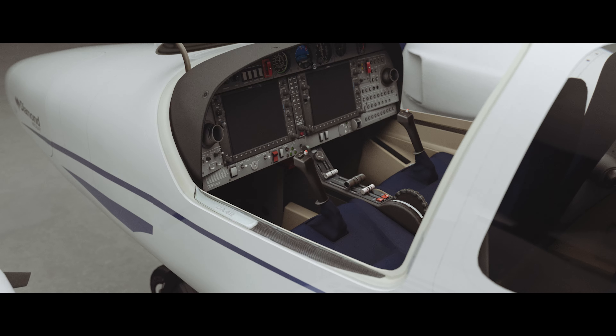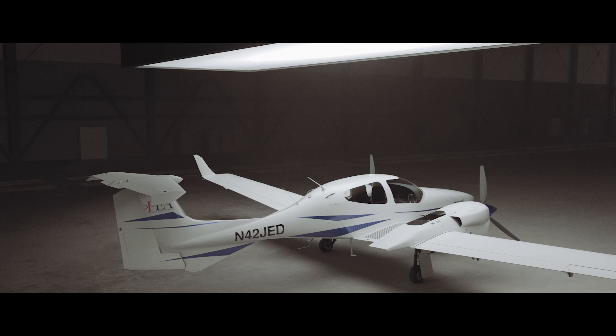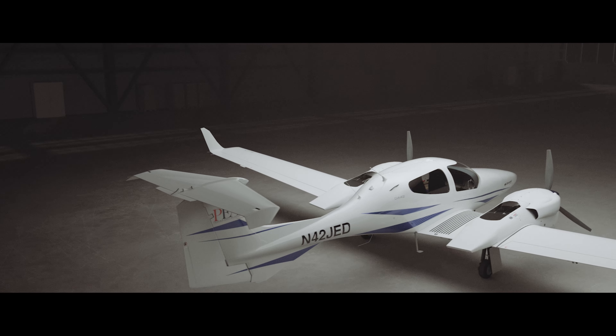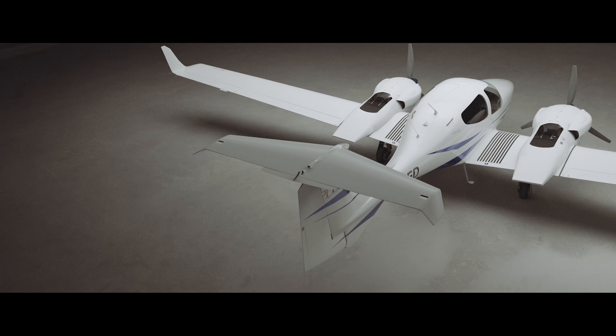The DA42 has a traditional flight control layout consisting of ailerons, elevator, rudder, flaps, pilot adjustable elevator trim, pilot adjustable rudder trim, and a fixed aileron trim tab.